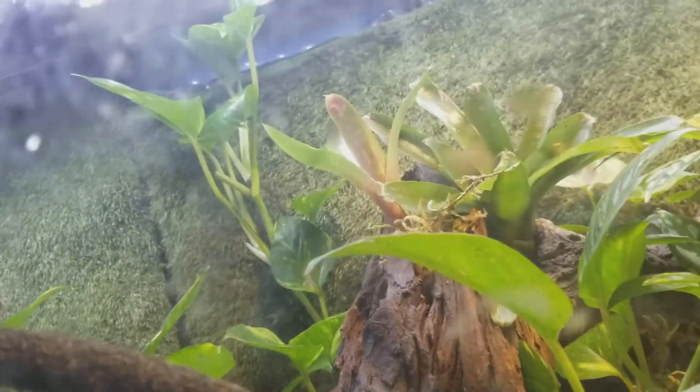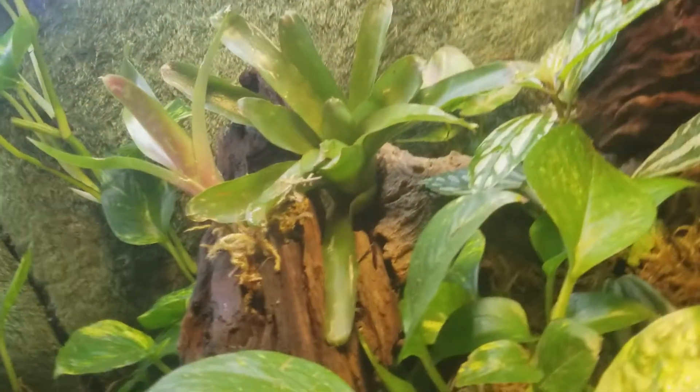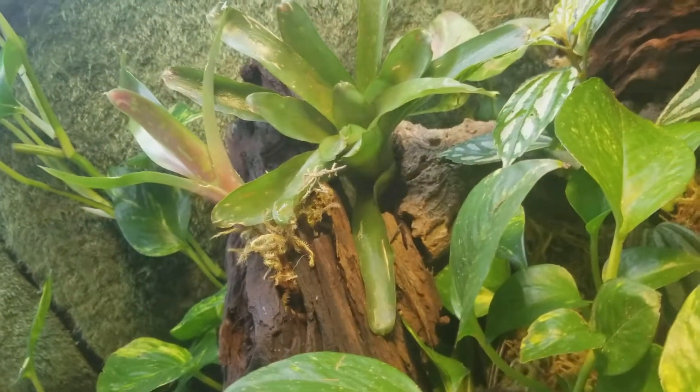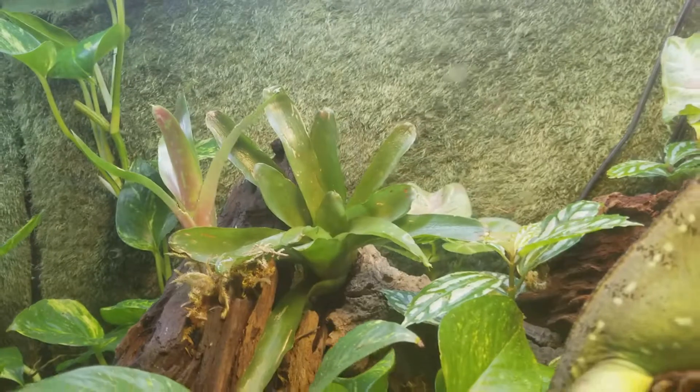The pothos is filling out. I took a cutting from the bromeliad — it had another little pup, a bromeliad pup. It's clear over here, I got the sun. About that — I got the new light.